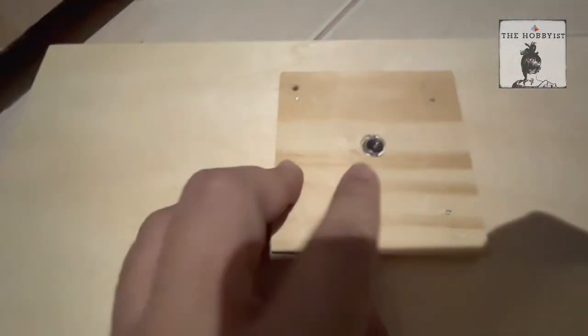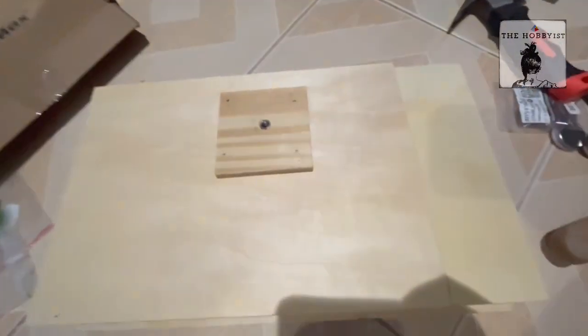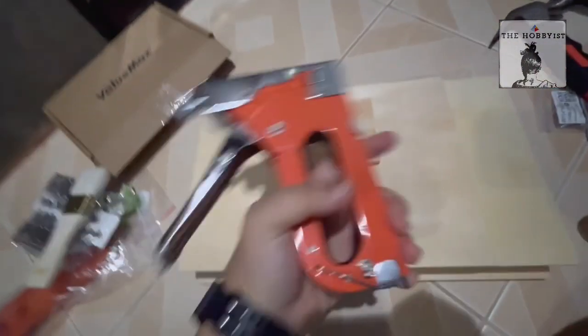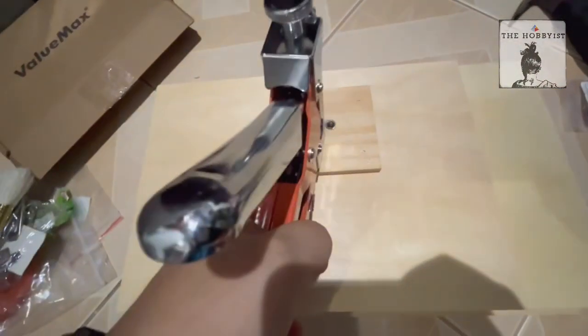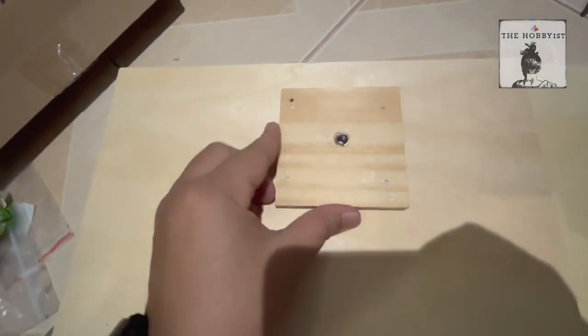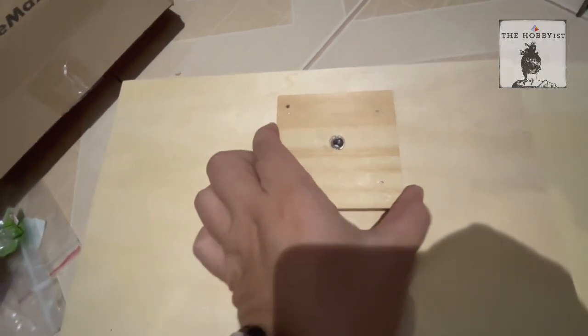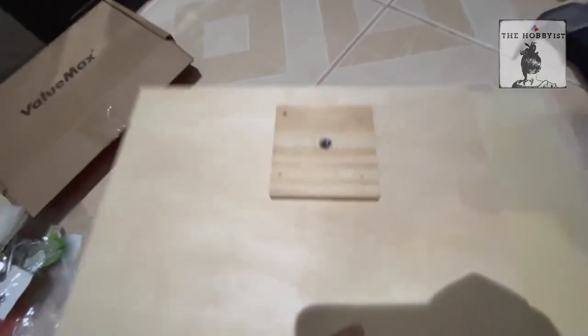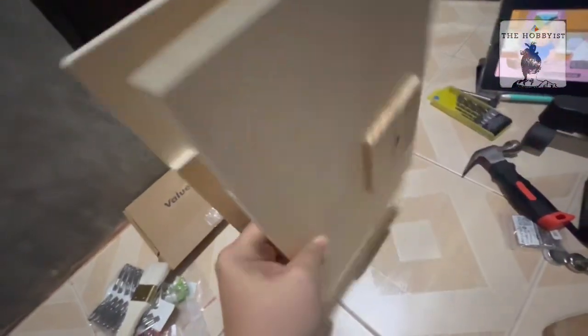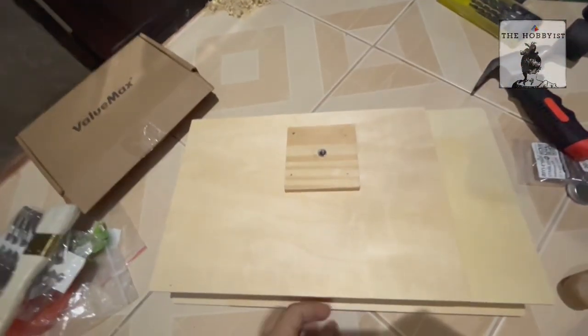I've placed the tripod mount and used this to nail it down, because I realized if I tried to screw it in, the wood starts to crack. So this is my portable easel — I'll show you later how it works.